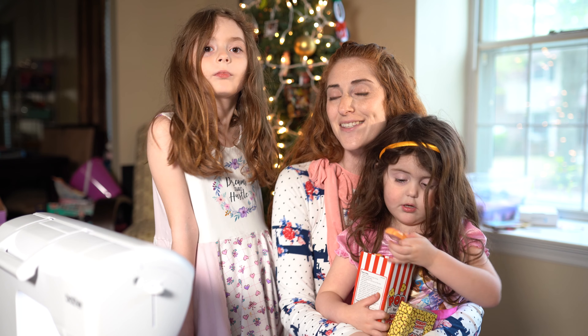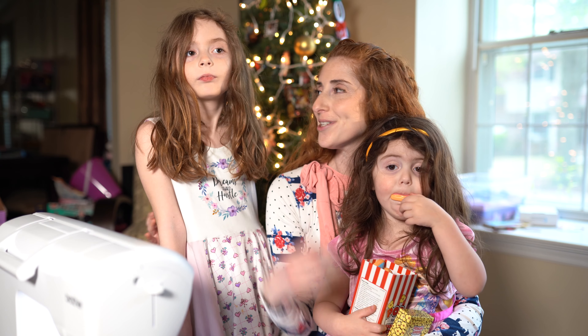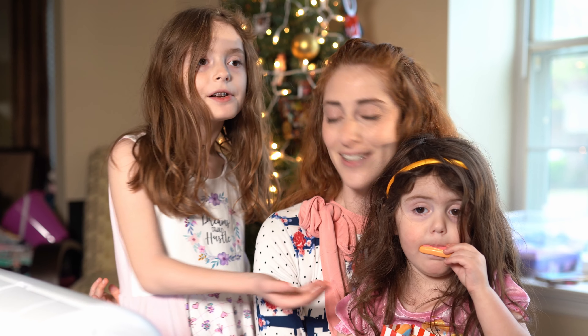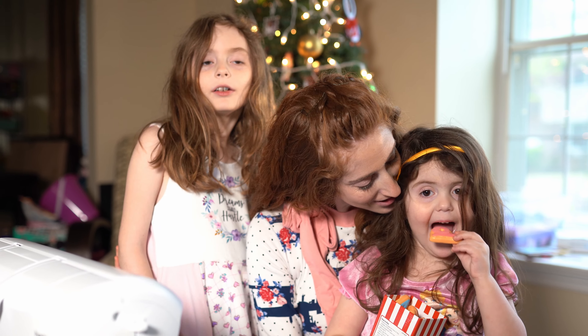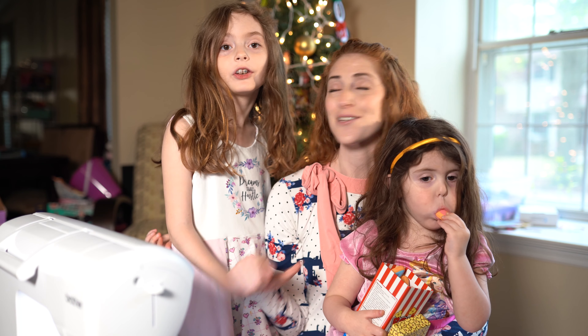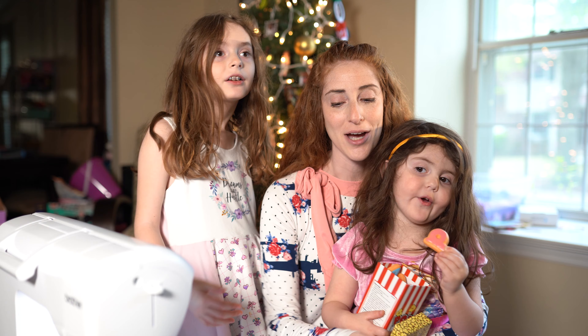Hi, this is Nicole from Cotton Cuts. I am back with two of my three daughters. My name is Laura again. This is Annabelle. Regan is not here because she's preoccupied right now.